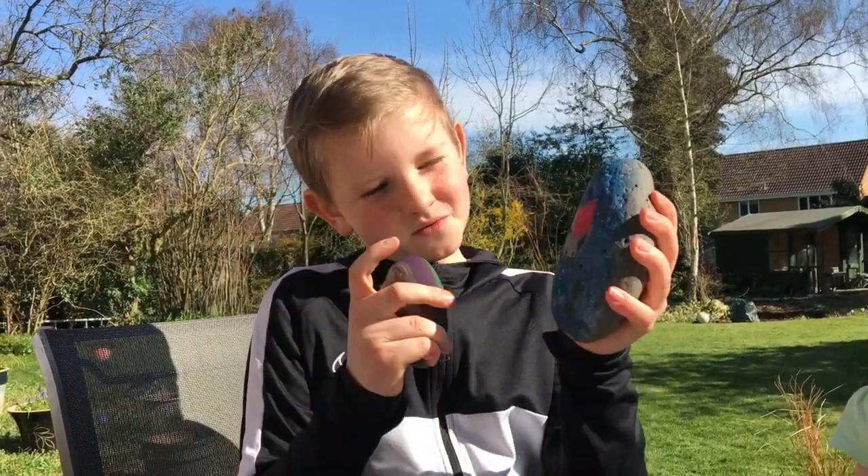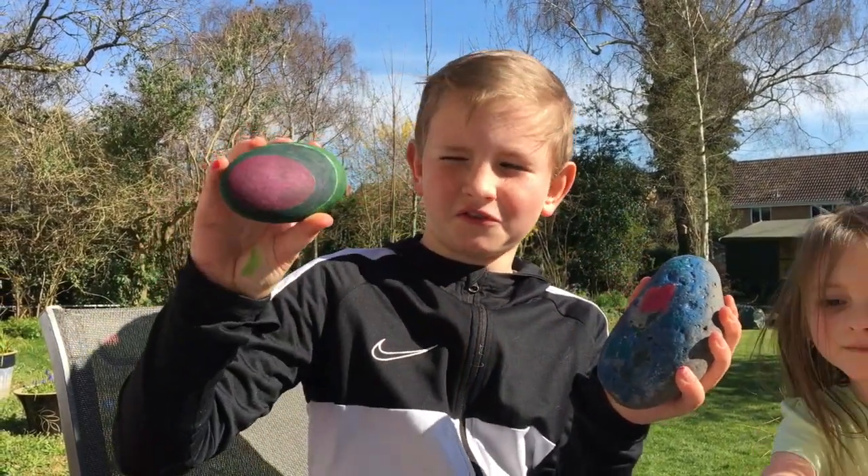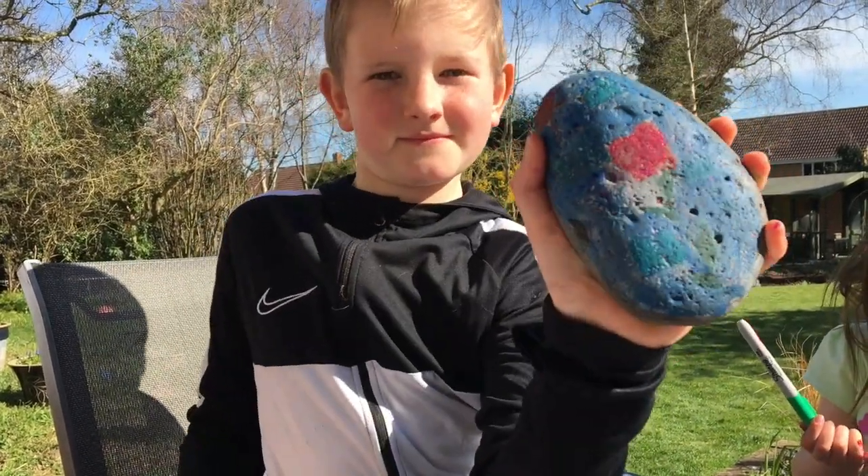I've made two — one with a flower on it and some different designs, and another one with lots of colour on it. Show us your flower one — turn it into the sun. I like it!